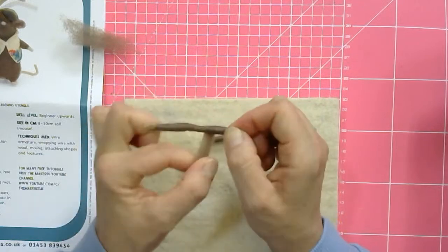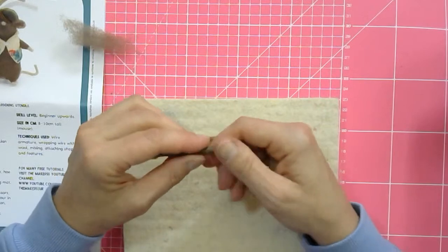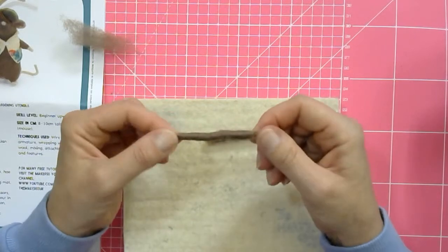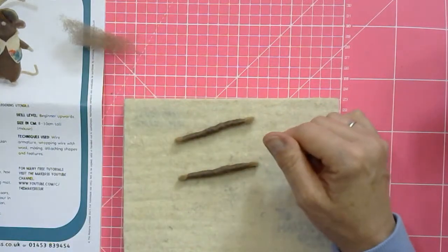So you've got two sets here of legs or arms. If your first one looks really messy, use that as the legs. If you've made another one that's really neat, use that as arms.